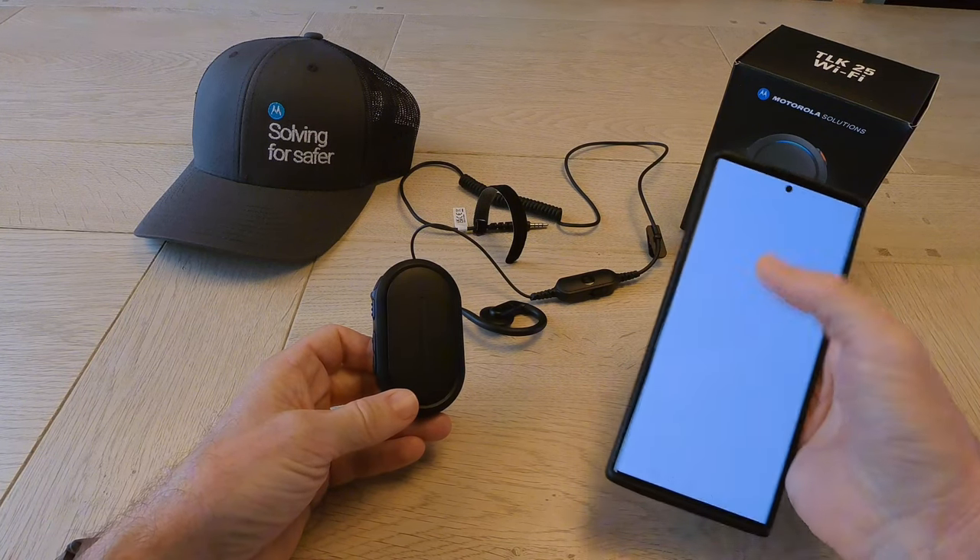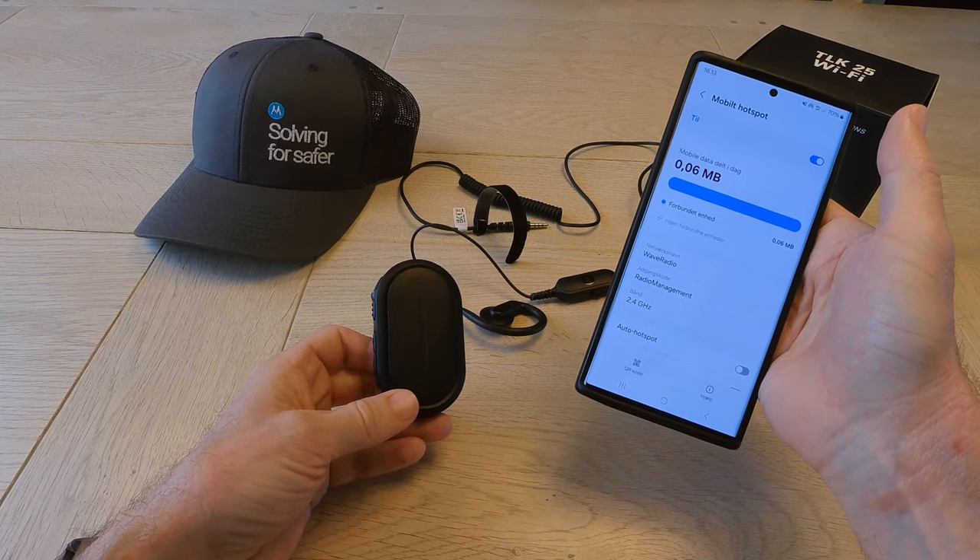Hotspot on. Configuration hotspot — Wave Radio and Radio Management.